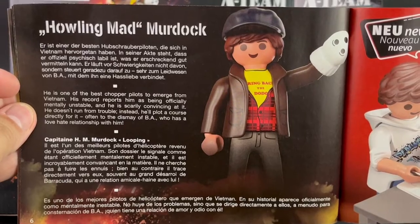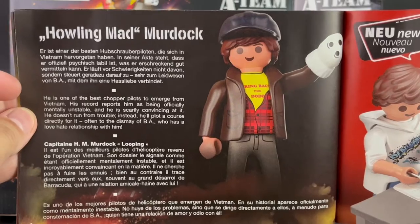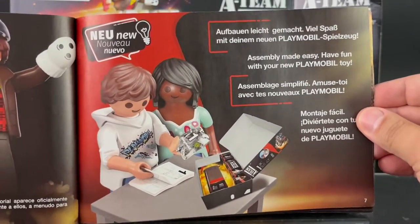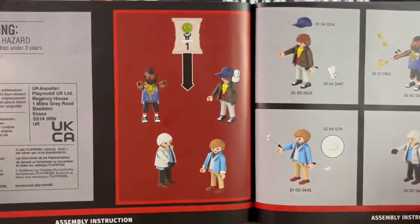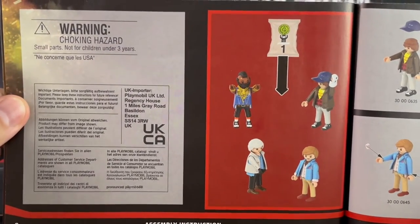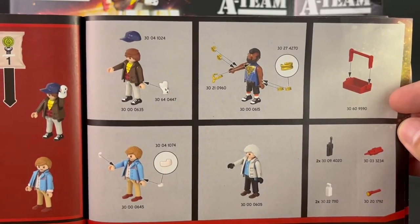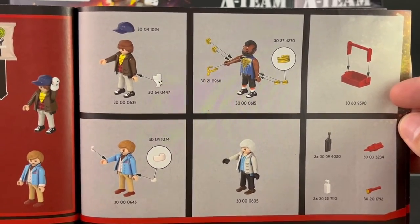I like how they included the sock puppet for Murdoch — that's inspired from at least one episode from the entire series. Crazy Man Murdoch uses a sock to speak and drive B.A. crazy. There's also a warning — choking hazard, not for children under three, just be aware of that. Each of the figures comes with accessories, which are inside that long black box, so you'll need to open that and begin construction.